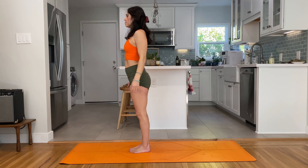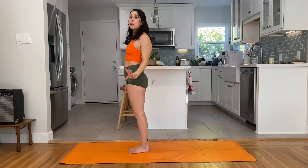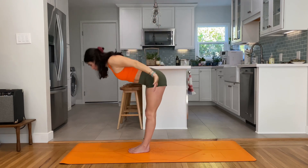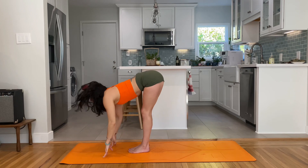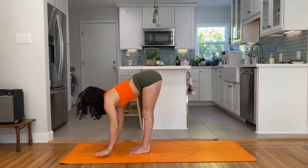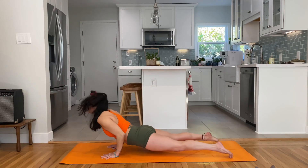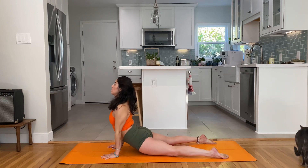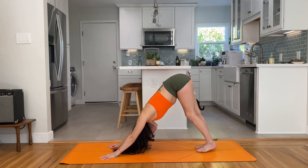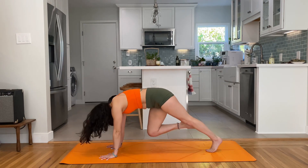Deep breath in and exhale. Let's flow — we're going to go through part of that sequence again and add to it. Inhale lift, exhale forward fold, inhale halfway lift with a very active fold — float the hands down, bend the knees, jump back to plank or chaturanga — upward facing dog, shoulders away from ears, heart shines forward. Exhale downward facing dog. Right leg up, knee to nose, right knee down, left glute squeeze, one more time — knee to nose.